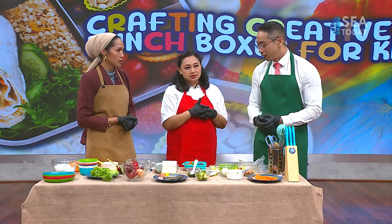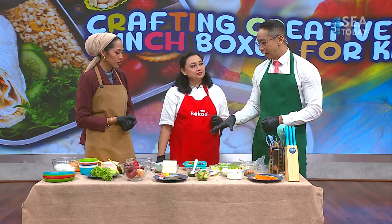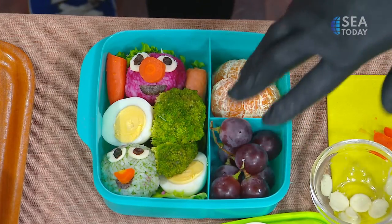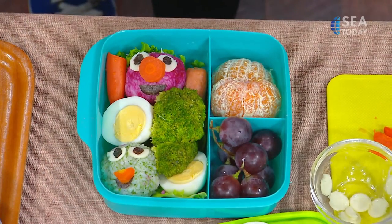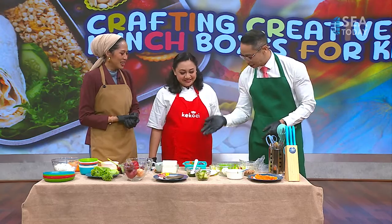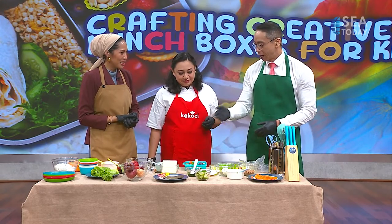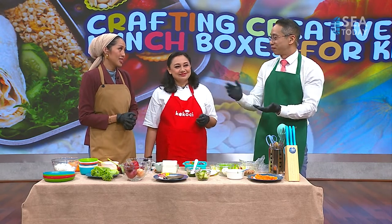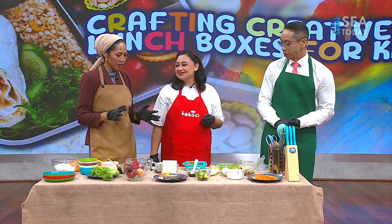My daughter reserves a little corner for her snacks - biscuits, cookies, or rice cakes - but this setup is amazing. It would completely fill them up, be a lot of fun, and I'm sure they'd be proud to show their friends too. When you get an email from the teacher saying the lunch isn't nutritious enough, that's the motivation to think more creatively the next day.